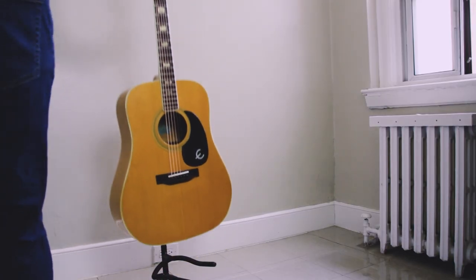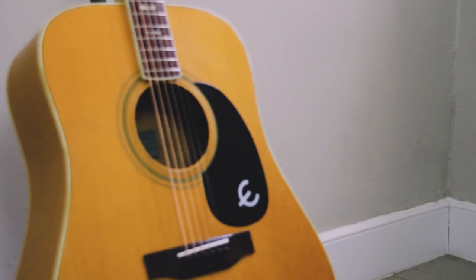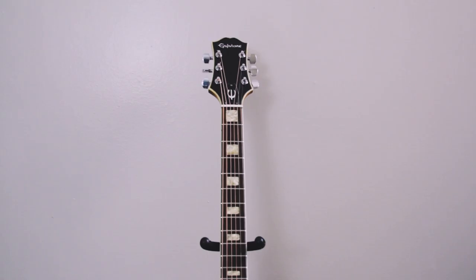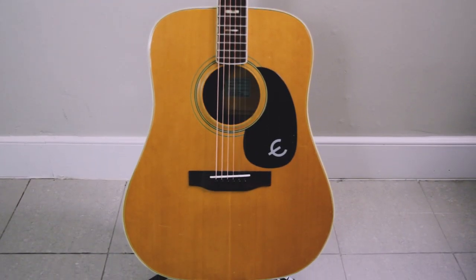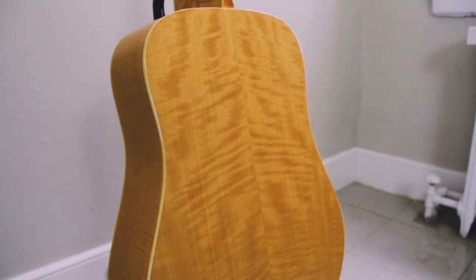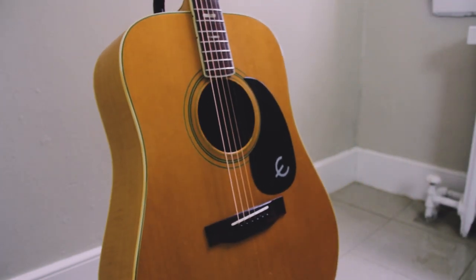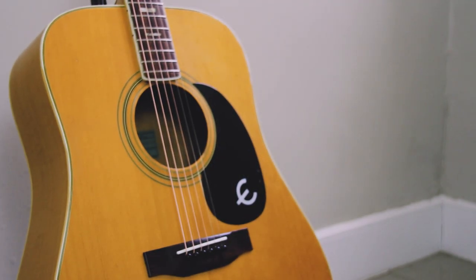This acoustic guitar is a 70s Epiphone Eldorado. I bought it off Craigslist in BC for super cheap. It needed work at the time but I saw a lot of potential, so I took it to a shop to have the nut and bridge saddle replaced and the neck adjusted. Right now it's overdue for a major setup because I moved cross-country and it's had to adjust to a new climate. Acoustic guitars are more sensitive to that than electrics, and as a result it's developed a strange buzz at the bridge, so it hasn't seen much use lately — which is a shame because it sounds really good.